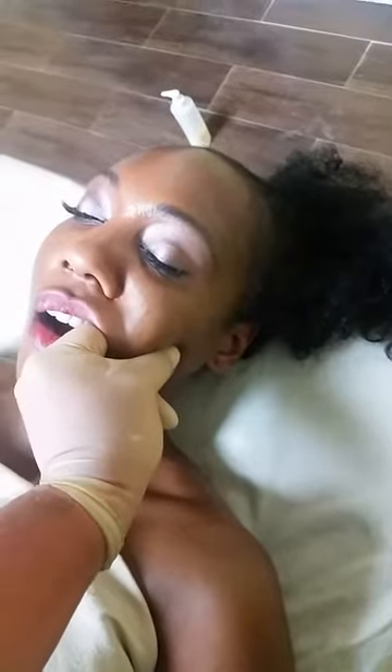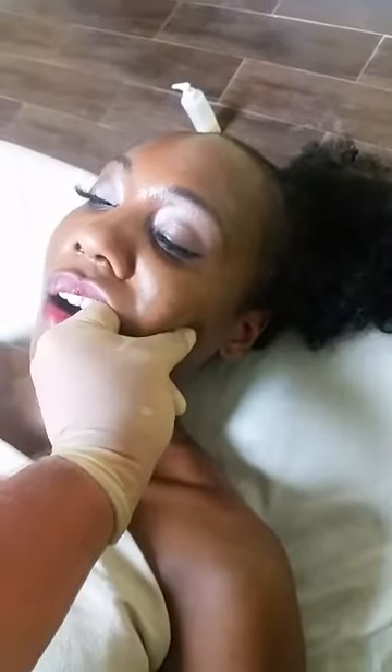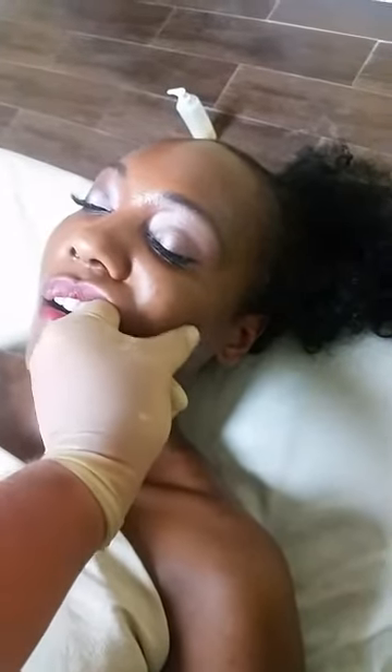Right in there — that's all the mandible, the masseter muscle. So I'm just doing some compression with opposition on it to break up the ischemic tissue and get rid of the trigger points.